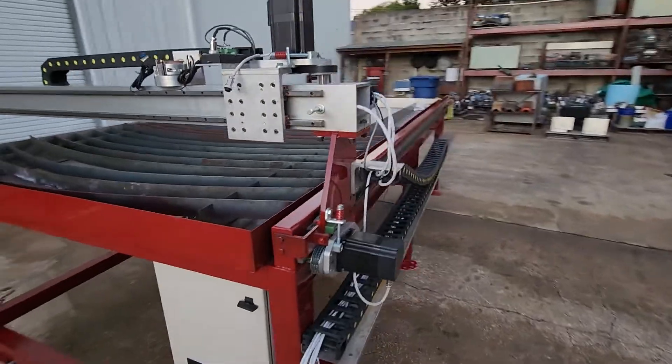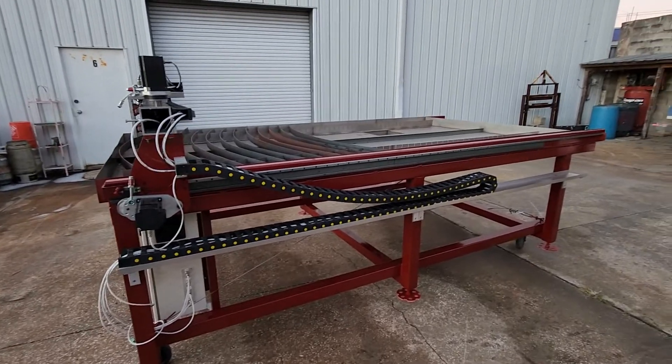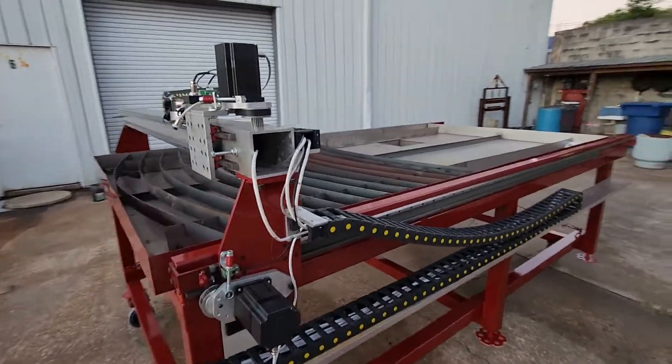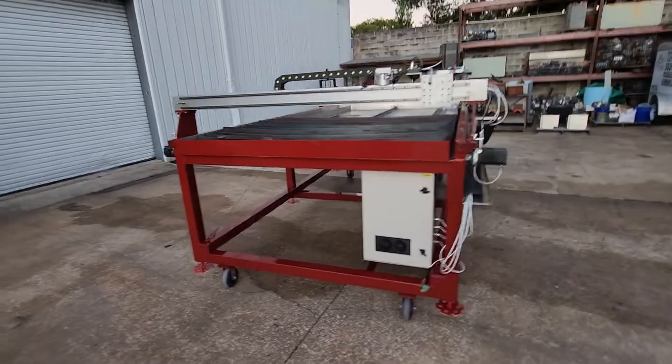I can't wait to see this table run, which will be very soon because I'm real close. I might wait on the water bladder system so I can get this up and running — it's just been too long. But that's it so far.